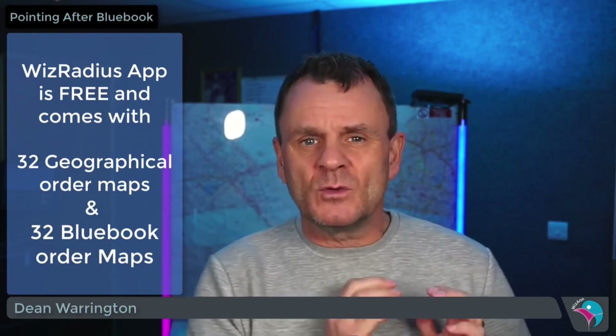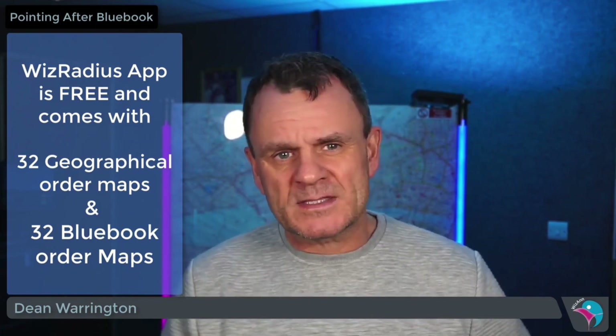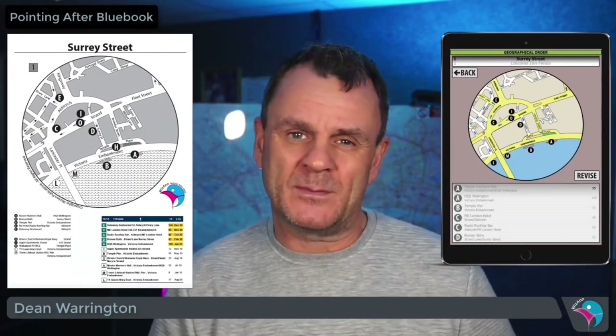When you buy the Large Radius Map Books, once you have these, you are ready to go and start pointing. The Large Radius Map Books will show you the radius maps in geographical order and correspond and match the geographical order in the WizRadius app.